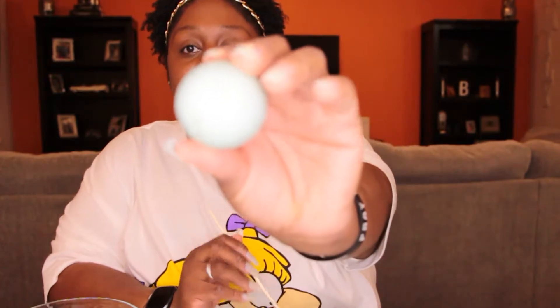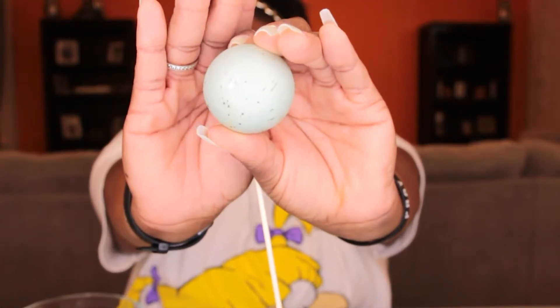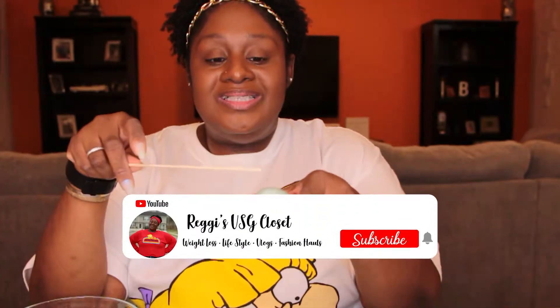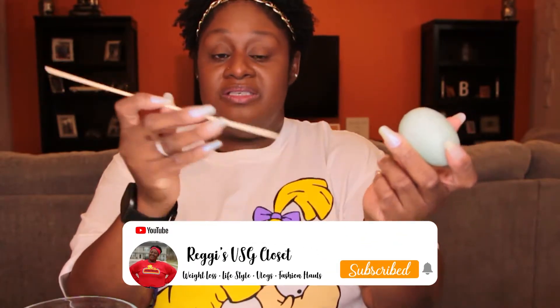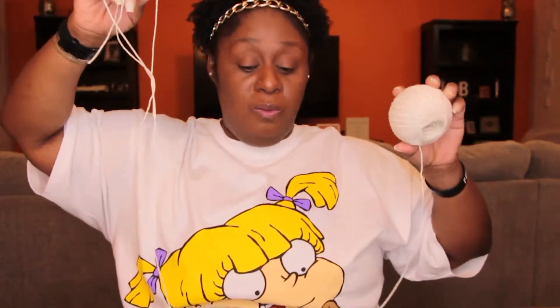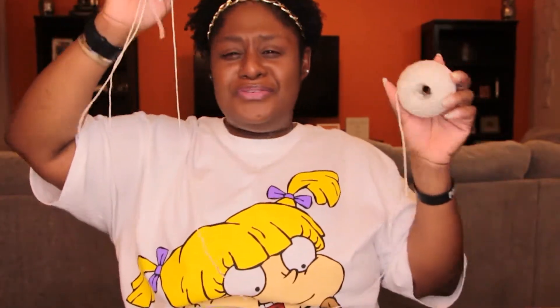Starting off, I finished poking the hole in the eggs. These eggs come with a hole in the bottom, but the hole does not come through the top of the egg. So I have just a skewer — we do lots of shrimp skewers around here — and I'm going to finish poking that hole straight up through the top of the egg. I want to go slowly just to make sure I'm going straight. There we go, straight up through the top of the egg. Now I can string this egg onto my garland.